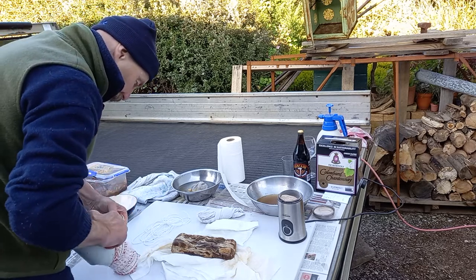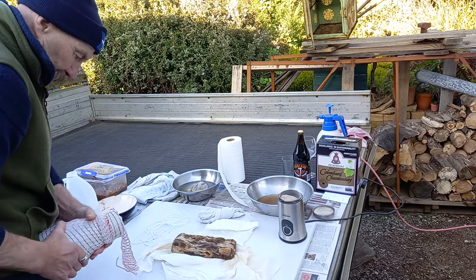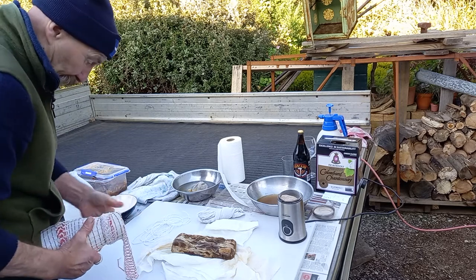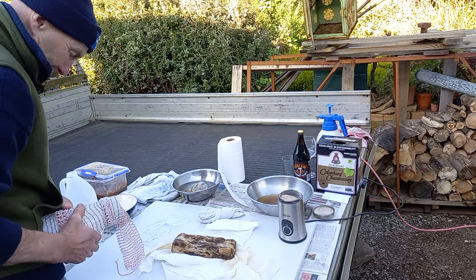Now I've got to get this over the next level — there we go. Because otherwise trying to get it around that bit of pork neck would not be very easy.